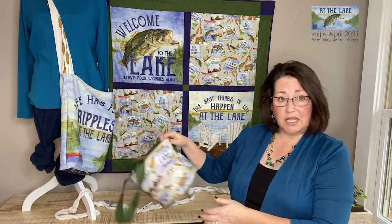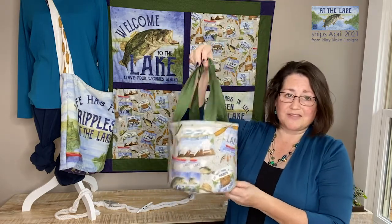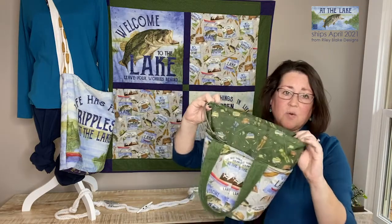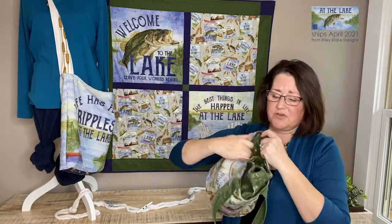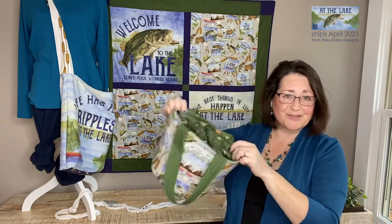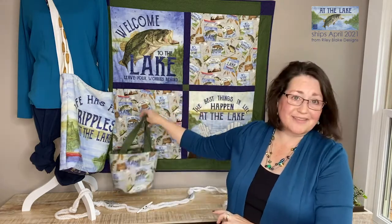Now if you're heading to the lake with a project, maybe a knitting project or lunch, I'm going to show you how to make this great little bag that includes a drawstring top, which if you don't want the drawstring top you can just fold it in and have a cute round tote bag. So I love that project as well and I will be thinking of more.